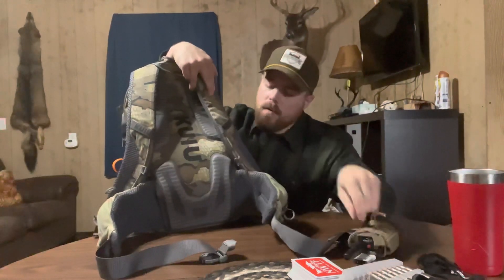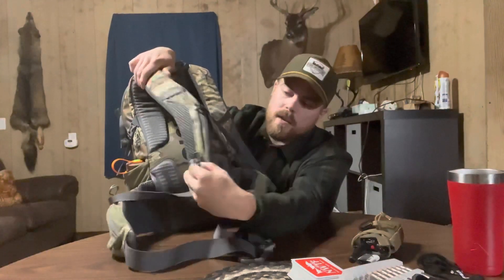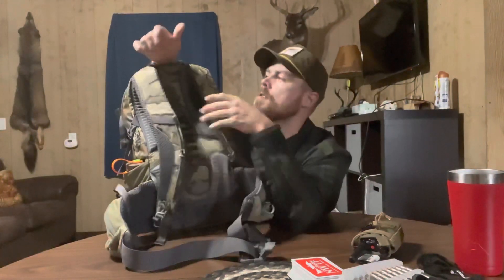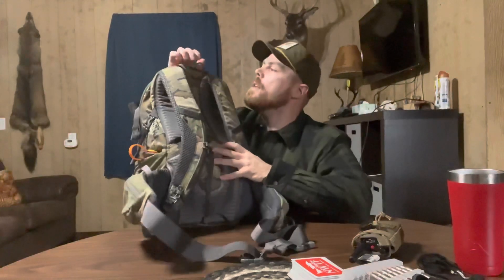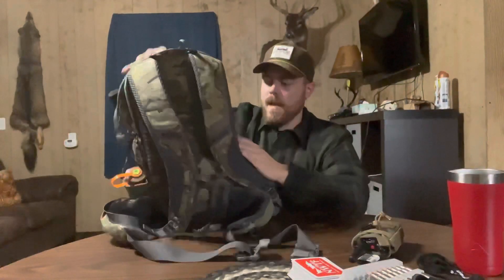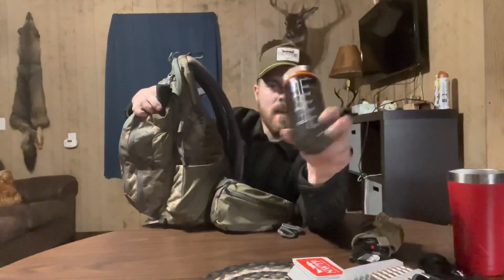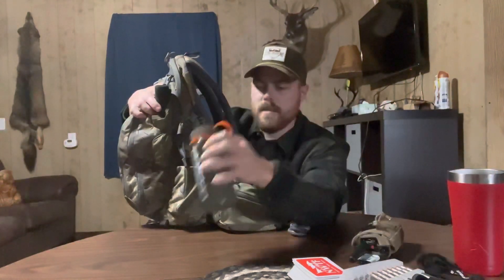The other side has the chest strap and a little loop for water bladders. It's got a sleeve inside for a hydration bladder and a port up top to slip your drink tube through. On the sides it's got water bottle holders — or you can put a spotting scope or anything in there. I've got some Mountain Ops Ignite in little 16-ounce Nalgenes to keep it quiet instead of carrying water bottles that make noise.